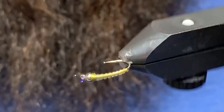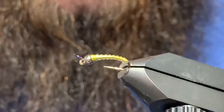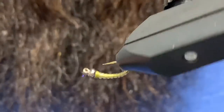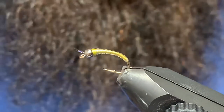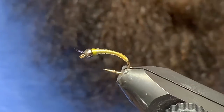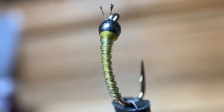Not a super difficult pattern, but about as close a representation as we've found to the caddis pupa. That's all there is to it. Thanks very much for watching — give us a thumbs up if you liked it, subscribe if you haven't, and until the next one, cheers and tight lines.